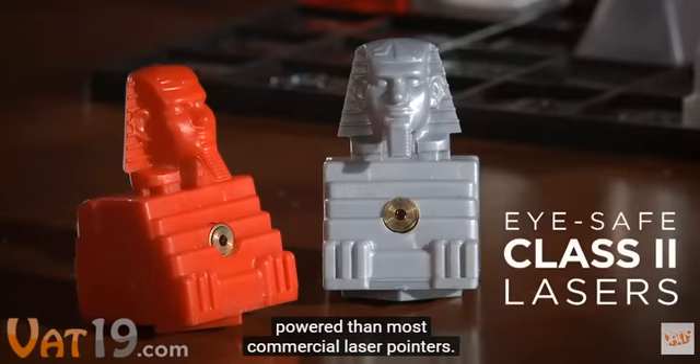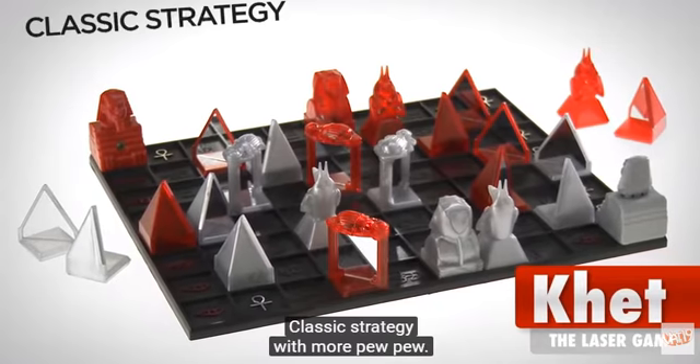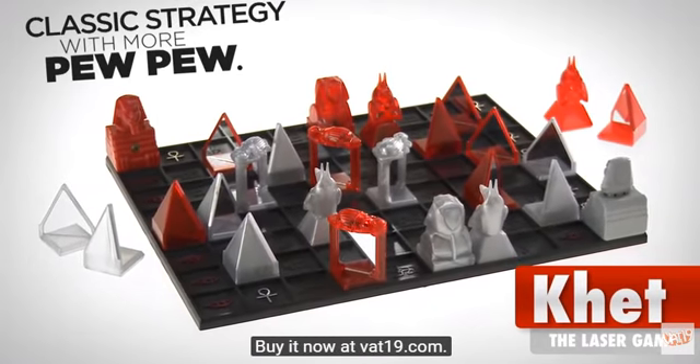The lasers are lower power than most commercial laser pointers. KET, the laser game — classic strategy with more pew-pew. Buy it now at VAT19.